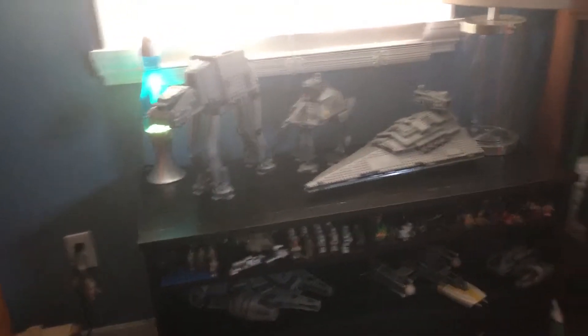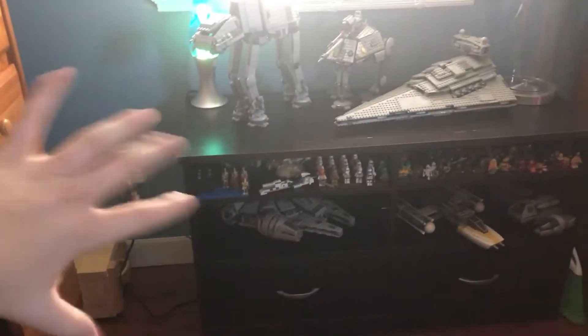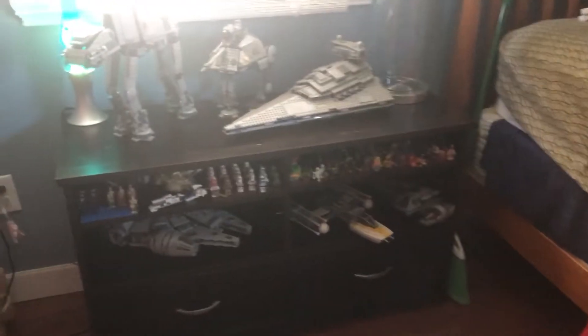Hey guys, Liam here, and today we're going to be looking at a new extension in my Lego collection. Now, these are just sets I've had before — this is just a new kind of area.